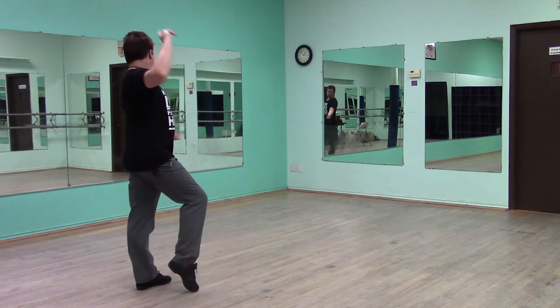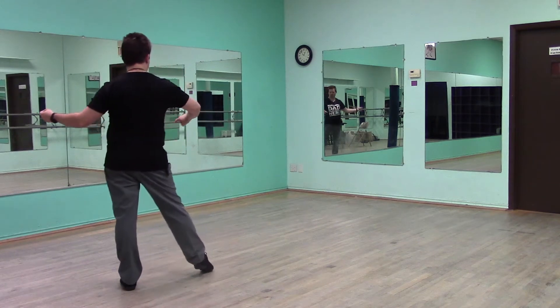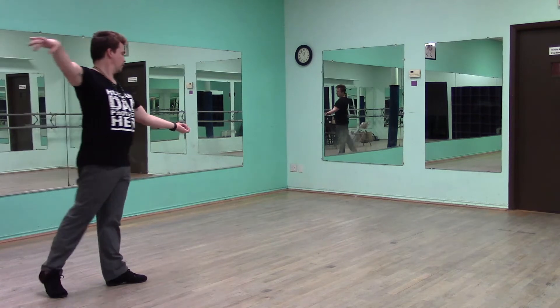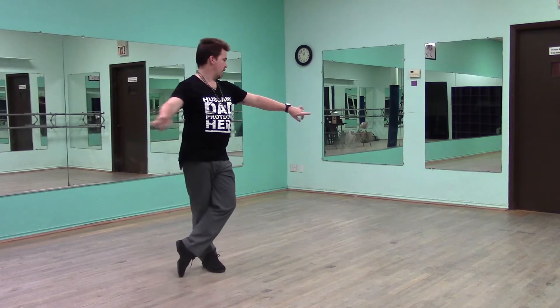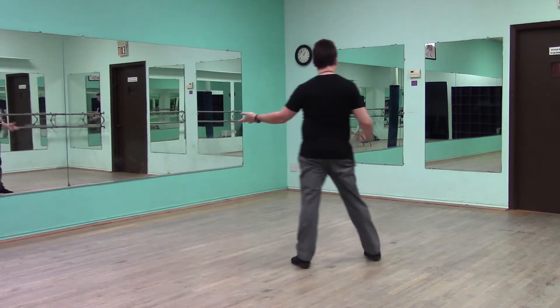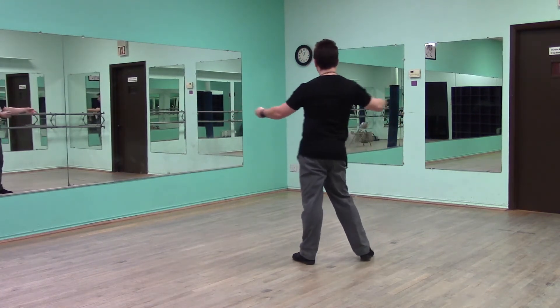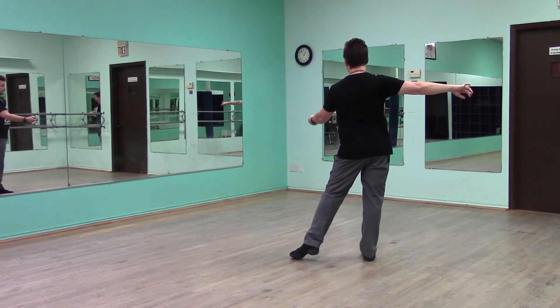Reconnect the hand. Back. Slow. Quick, quick. Slow. Now we go into our quick, quick, quick. Forward for our spiral. Slow. Up. Step out. Quick, quick. Again sway. Slow. Finish your swing action. Quick, quick. Slow. You're done.